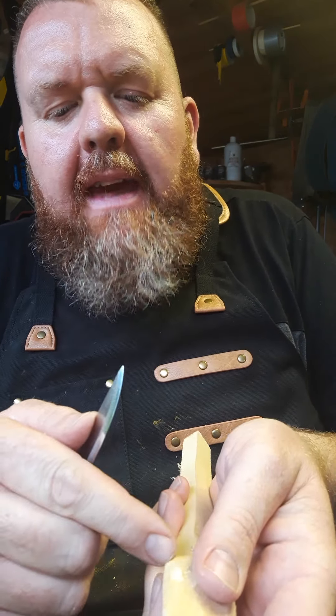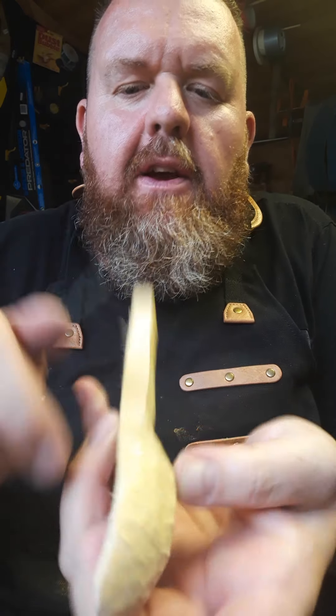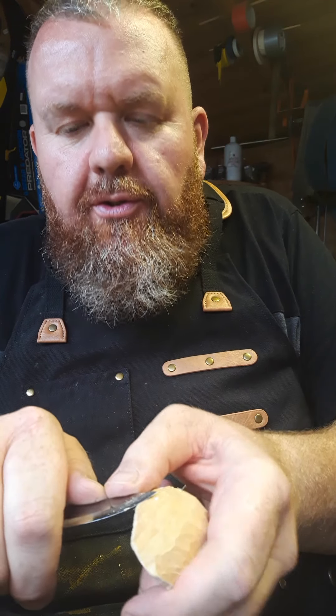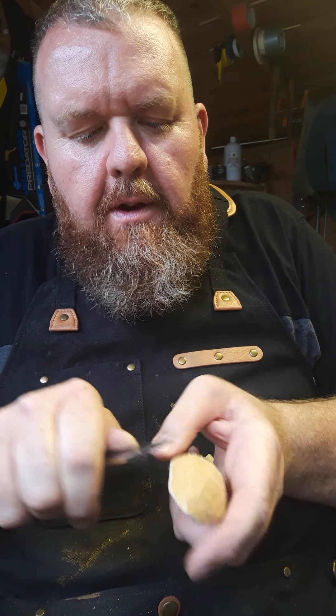Sometimes you've got a thicker line along the edge, so it's all about refining the finish — nice and gentle, just using the tip of the knife, keep pushing through to try and refine that line.